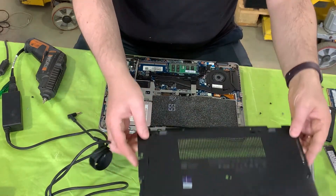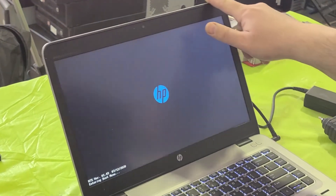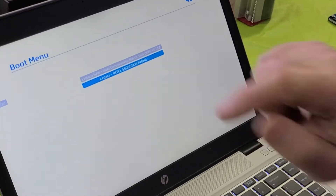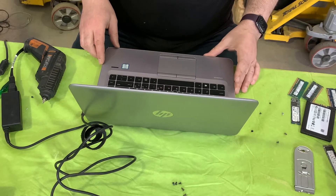We're going to reattach the back cover and reconnect it to power. Before we screw everything together, we go into the boot menu — and there it is: Intel SSD. That shows us the computer has recognized the new storage device, so it should be ready to go. And we're going to screw it shut. That's that for this tutorial.